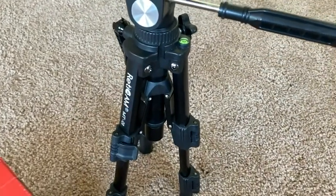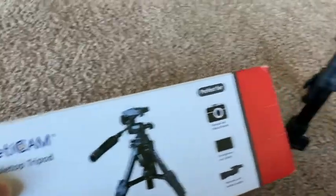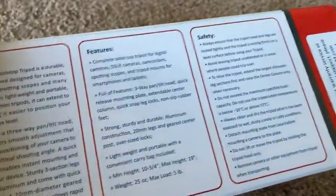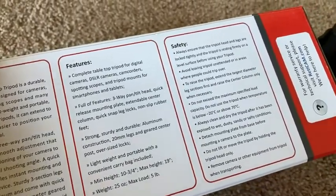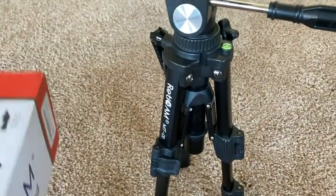So if you're looking for a good tabletop tripod — it even says it right here, tabletop tripod — that's exactly what this is. It does go up much higher. The minimum height is 10 and three quarters inches, and the maximum height is 19 inches. So it's the perfect size.